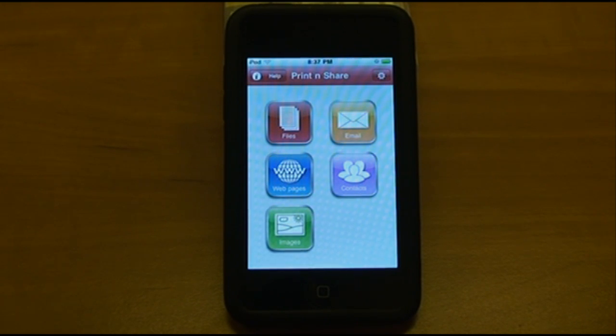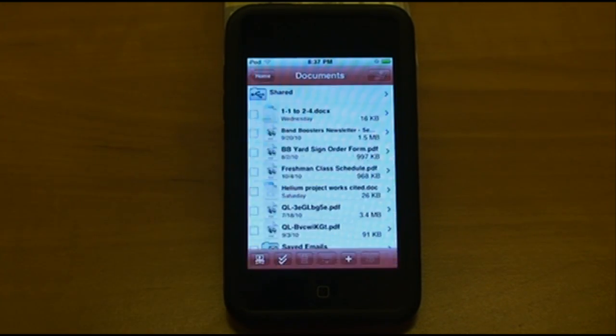I'll first demonstrate the Files option. This app will store a bunch of files on your device — you can store PDFs, Office documents, and text documents. A really cool feature is that you don't have to use some complicated method to get those files into this portion of the app.